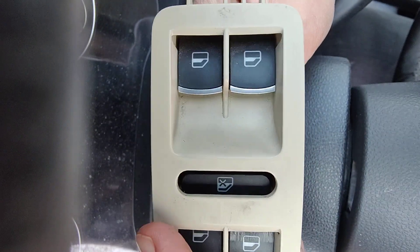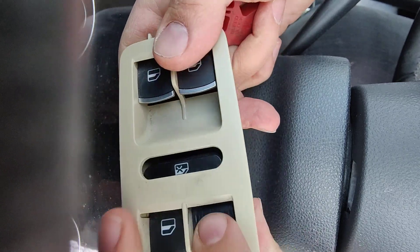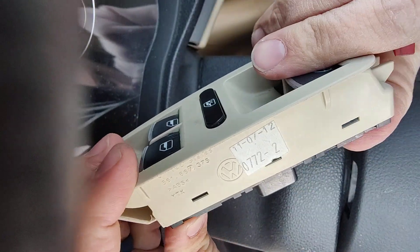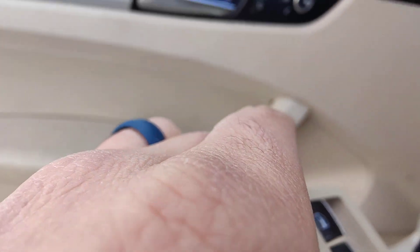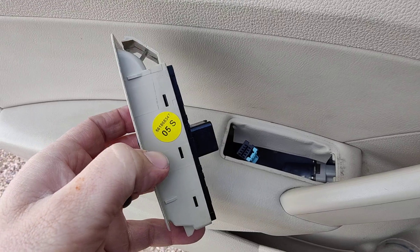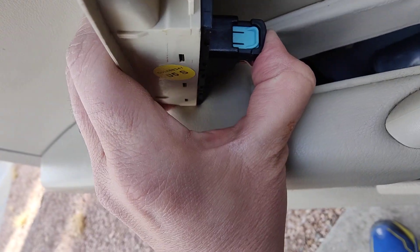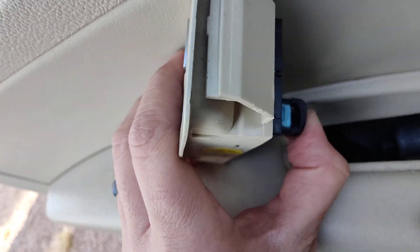Putting it back on, slide it through and it just clips in like that. Then we're going to go over here — we've got to push that in. It does take a fair bit of pressure, so be ready for that. And you can see here — boom — I pushed that there and it locks into place.